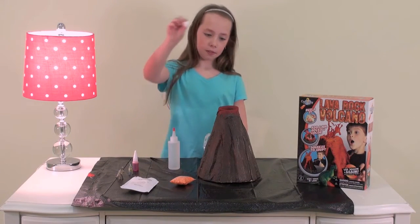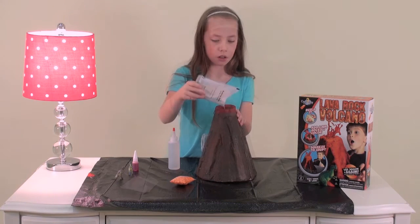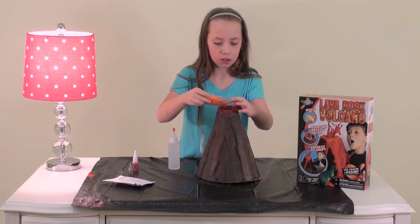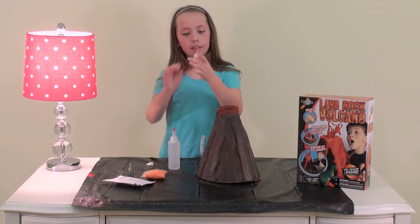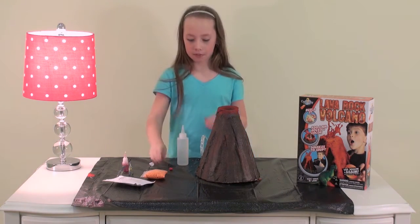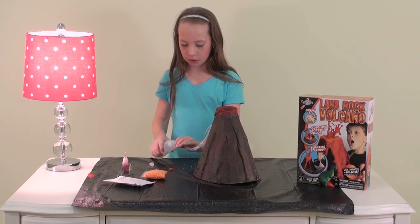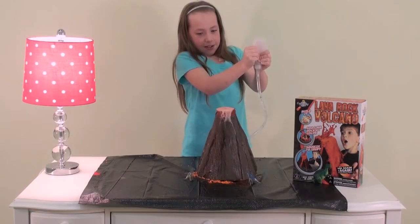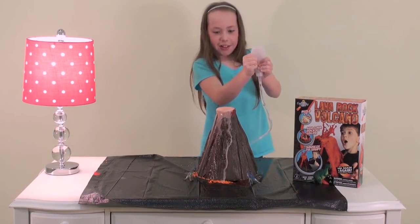Place a cotton ball into the funnel. Add a third bag of baking soda and a third bag of lava rocks. Add six drops of food coloring. Fill the squeeze bottle with vinegar and attach it to the other end of the tube. Now you're ready for an eruption — squeeze the bottle and you're ready for the lava flow.